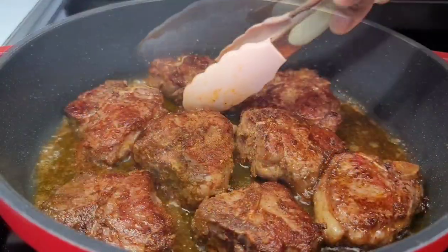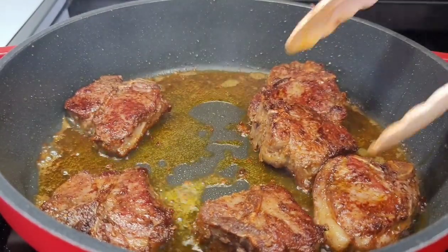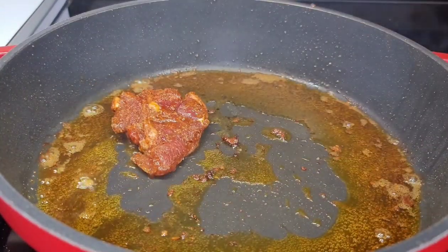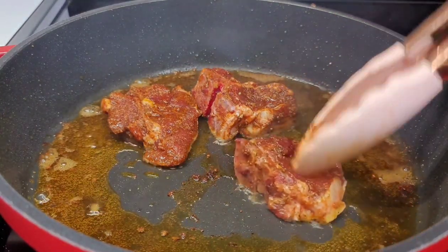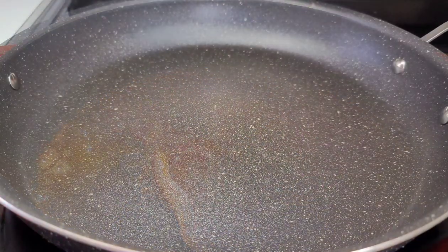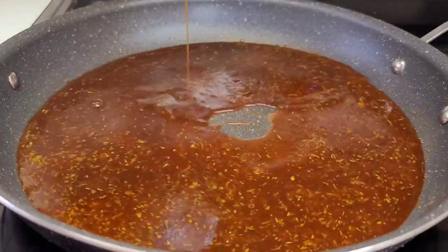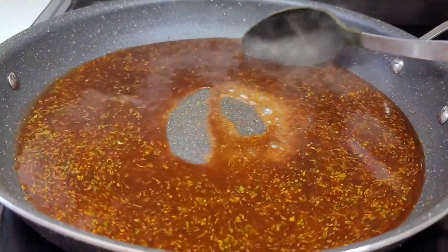After about four minutes, remove them and carry on with the same process until all the chops are done. I switched to a bigger pot so all of my chops can fit perfectly without sitting on top of each other. Now we'll add that sauce — or the glaze, I should say.